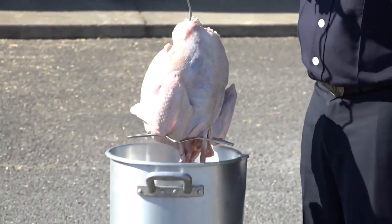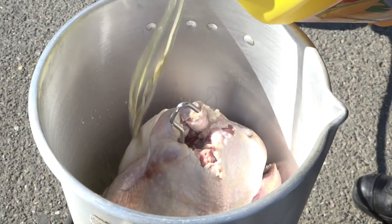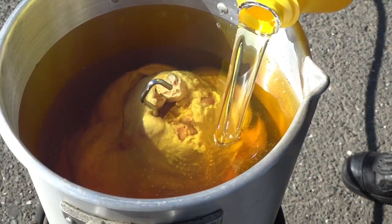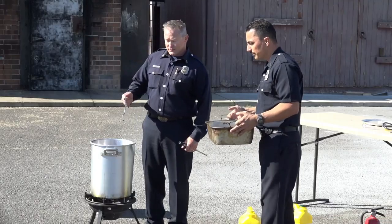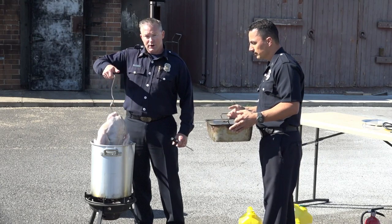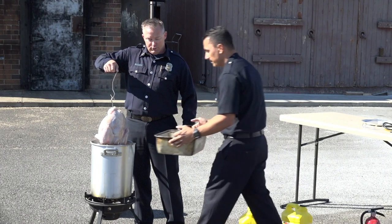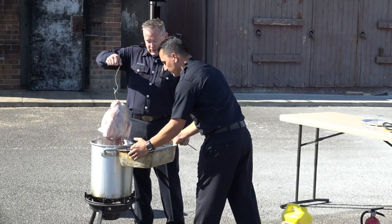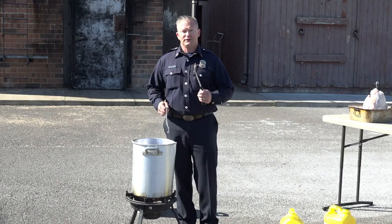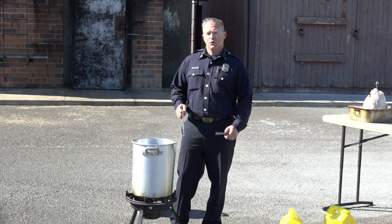The first step is to take the turkey and put it into the fryer. Now pour the oil into the fryer — add enough oil to cover the turkey about a half inch over the turkey. The next step is to take the turkey out of the fryer, making sure that you do not let any oil touch the burner. Have an assistant with you who can bring the pan close so you can put the bird in without getting any oil on the burner. Now light the deep fryer following your manufacturer's instructions.